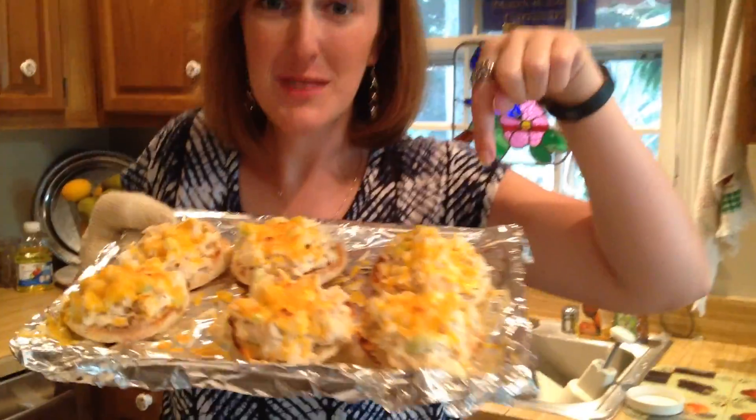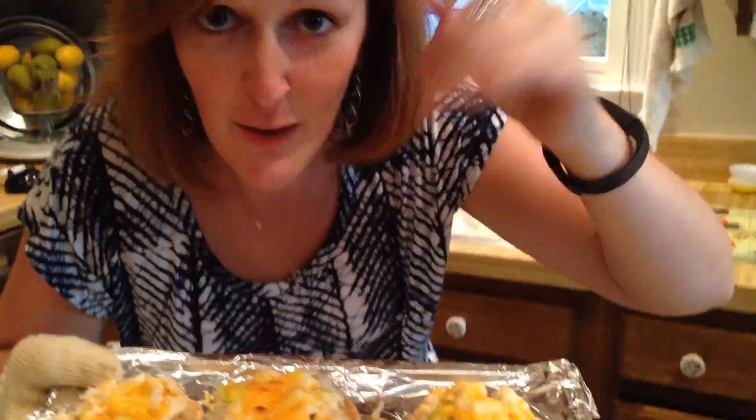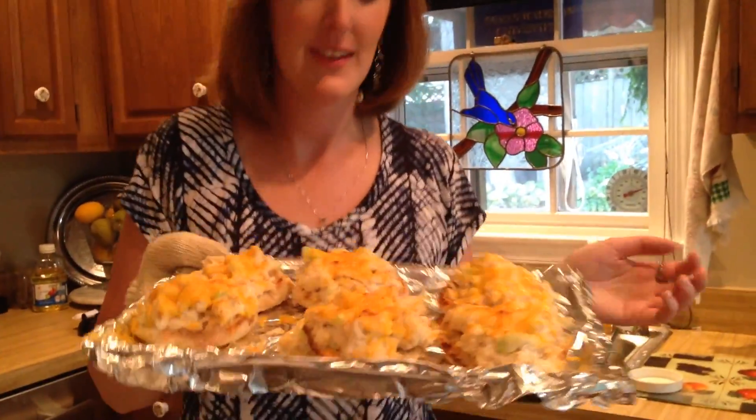They're done! They're a little crunchy on top too, which is my favorite. It smells a little fishy but it's delicious. Let's eat!